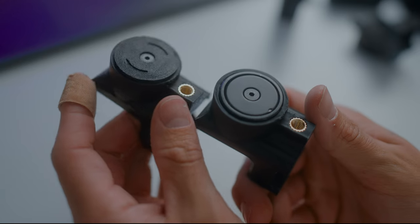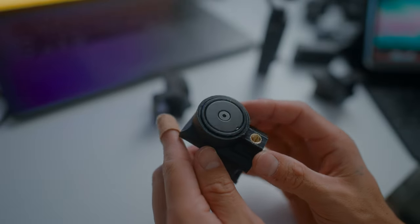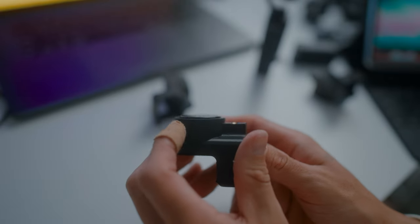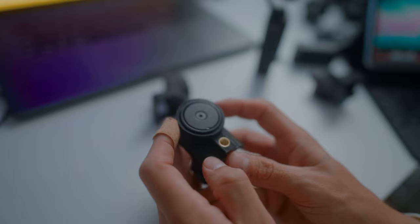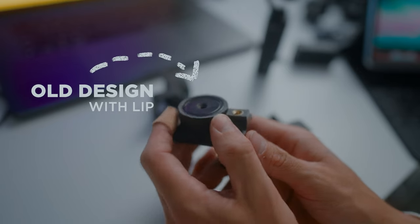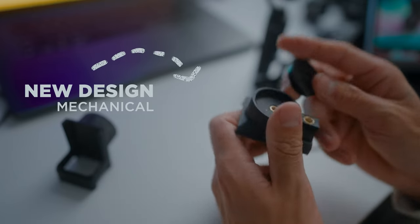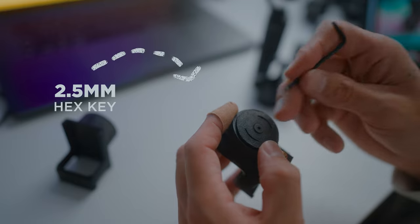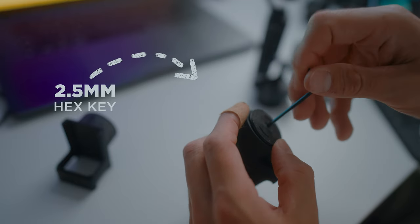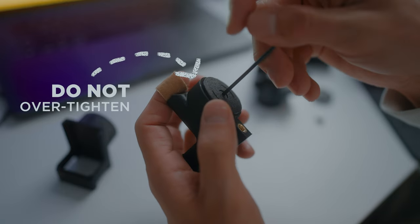This is the new magnet design — it looks so much better with the magnet sticking out just a little bit. What I did was remove the plastic lip that was holding in the old built-in magnet. Now we're attaching this mechanically using a 2.5 millimeter hex key to tighten and loosen it. I would not over-tighten this.